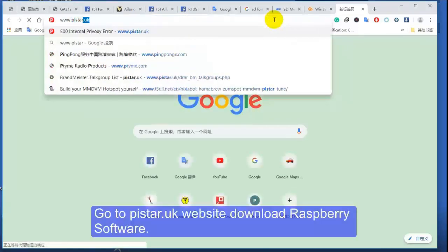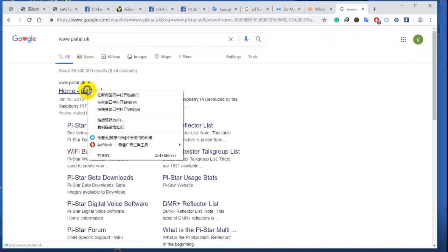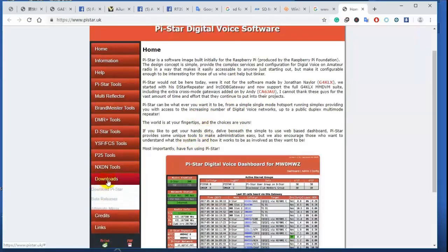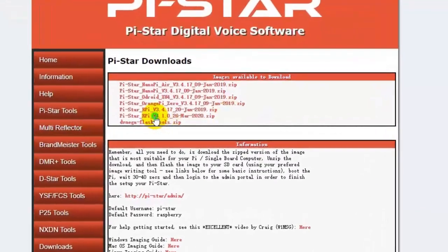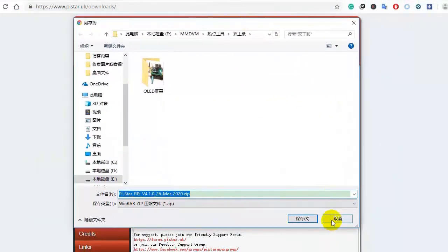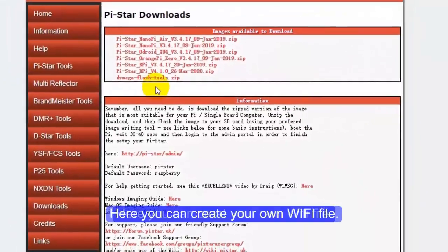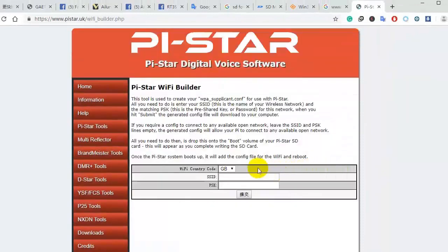In your browser, type in the pistar.uk website. Here we will download the Raspberry PiStar software. I use Raspberry Pi 3B and I download this version. Here is the Wi-Fi Builder — you can create your own Wi-Fi config file and then copy it to your TF card to use with PiStar.